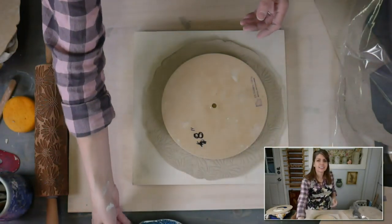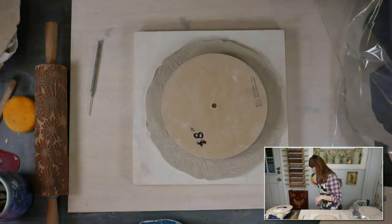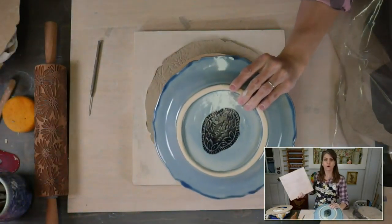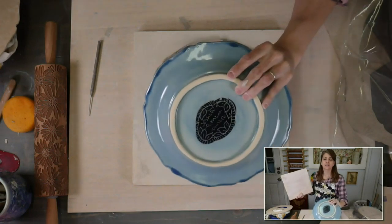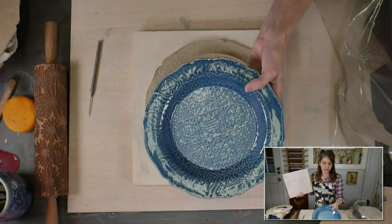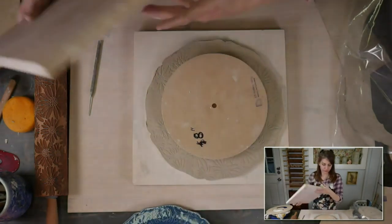What clay is this? This is Laguna B-Mix 5 — that is a mid-range stoneware without grog, and it fires to Cone 5. That's actually the clay on this plate. You can see that white ring — that's the clay body by itself. These are Amaco Celadon Glazes: Sky Celadon on the whole plate and Downpour just on the rim — darker blue with the light blue.